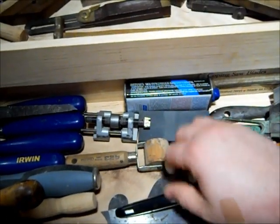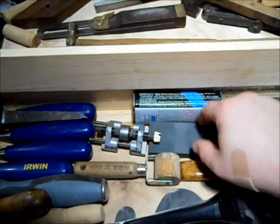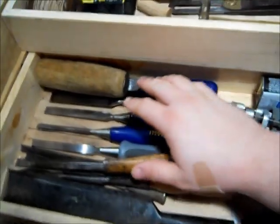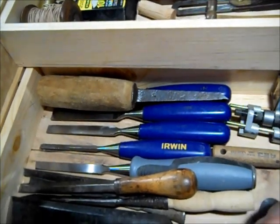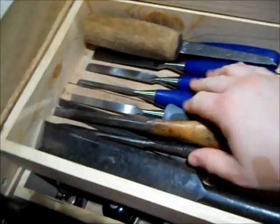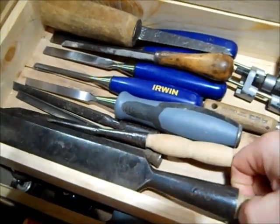Card scrapers here, my eclipse guide, and a small oil stone and some oil. And on this end here, I have my chisels. And along the front edge, I have my slick. I like this thing.